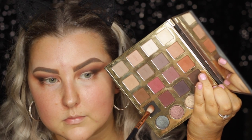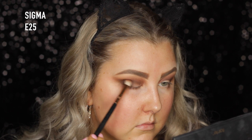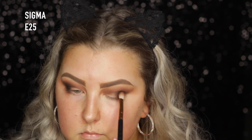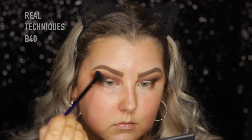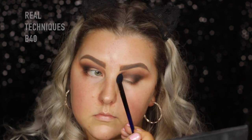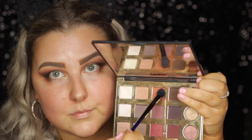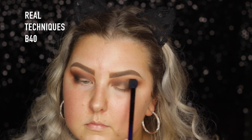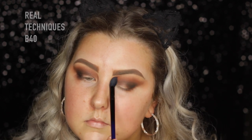Then I'm taking the shade Punk, which is a matte black, and just really building this up, patting it in and then blending. And then once again I went in with the B40. Then I took that warm shade again, the shade called Whimsy, just to add a little bit more above those shades because I wanted that warmth to show through.